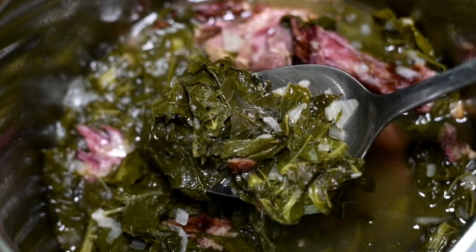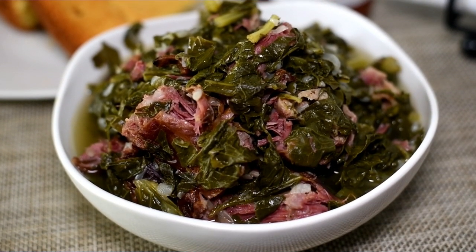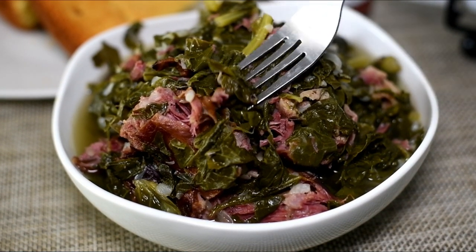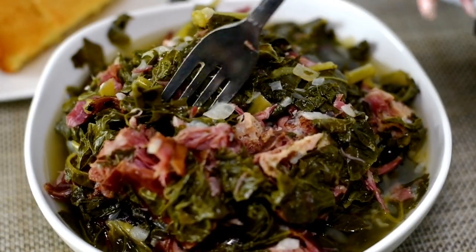That is it for our pressure cooker greens tutorial. The recipe link will be down in the description box. Thank you so very much for watching, cookies — I hope it was helpful and I hope you give them a try. Y'all know I gotta eat. So until next time, be blessed.